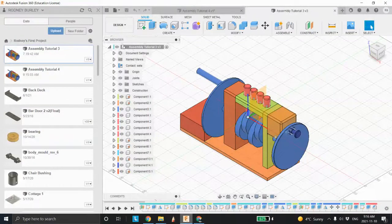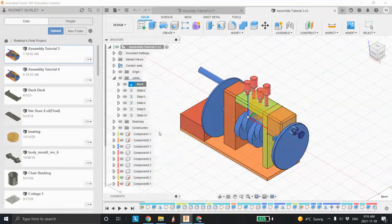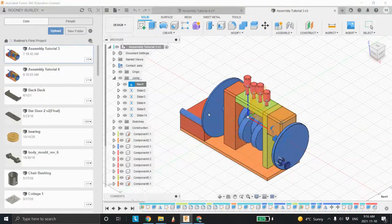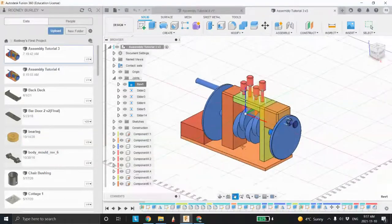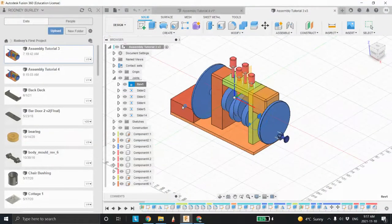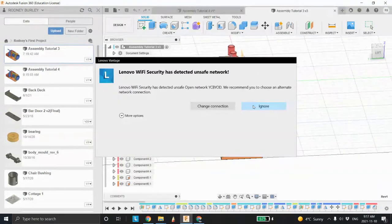This is Mr. Brilli at the York Catholic District School Board. In the last couple of tutorials, the first one we drew this stuff here in a static mode, and the second one we turned it on so we could animate it. I've purposely put something in here — just a block — to show you that it can detect interference between components.